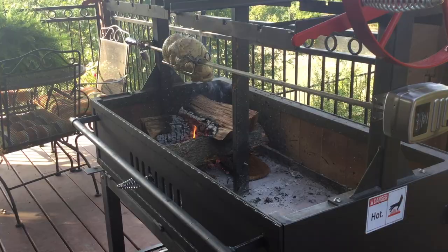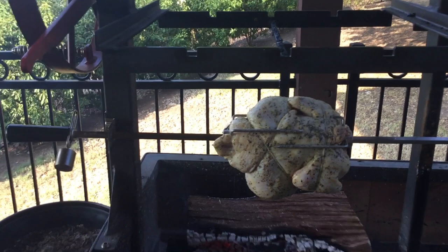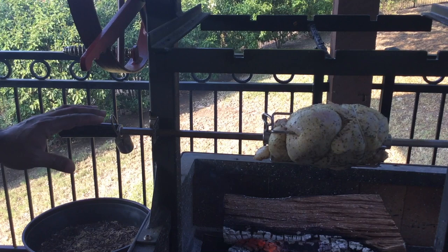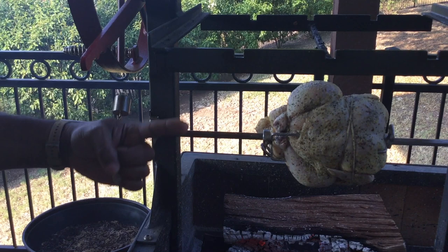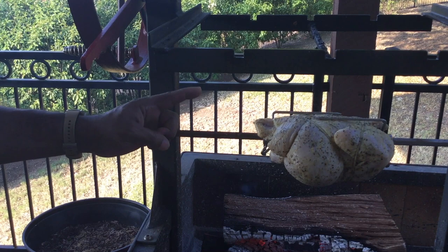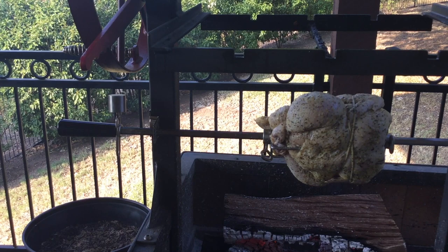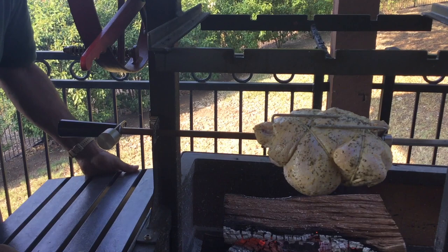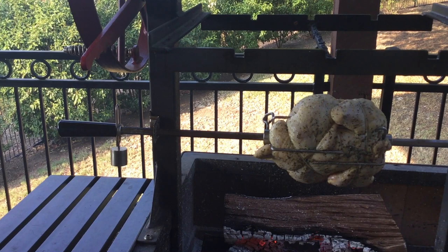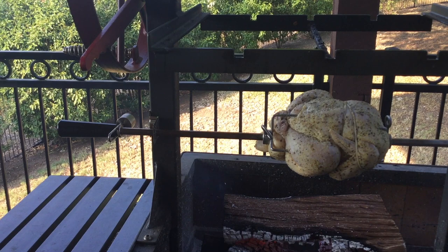The counterbalance is to make sure that whatever you're cooking, it spins true. It's an offset weight that ensures a smooth rotation so your motor is not working hard. You've got to have this counterbalance — it's very important. I also didn't put my shelves in place, so I'll go ahead and put one of those on real quick, because we're going to season this chicken again a little bit later. Beautiful work tables — I really love this grill.